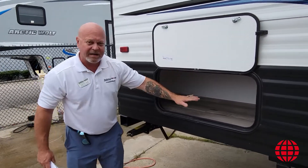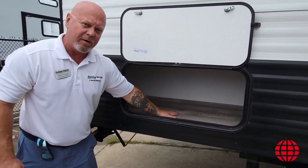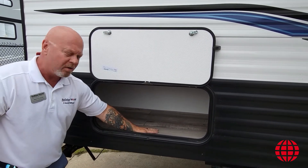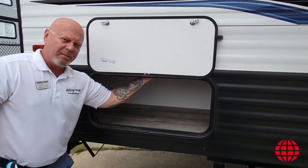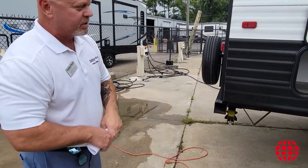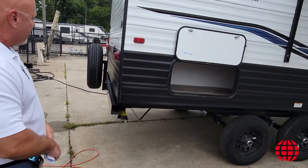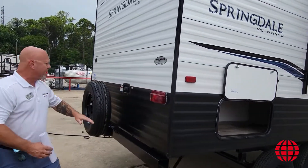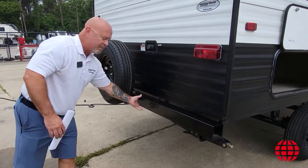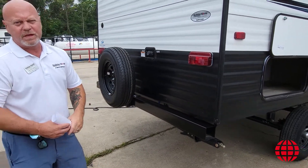Also, as we come to the back, there's a secondary additional underbelly storage underneath the bunk in the back of the unit. As you can see, there are plenty of options to put some more gear back there as well. And then finally, to the back of the camper, you've got some water inlets here right next to your spare tire, which is bolted to the bumper of this particular unit.